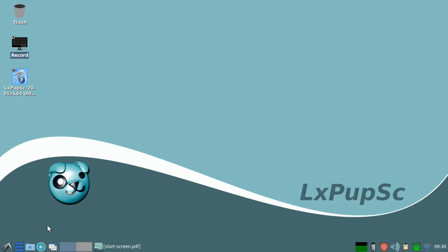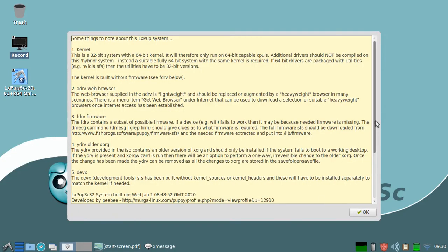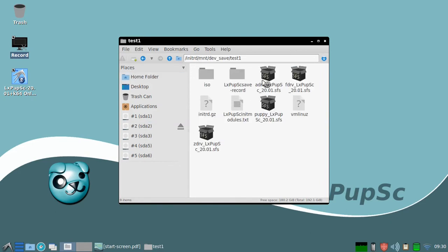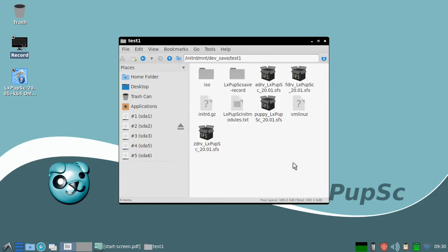If we first look at the system that we're running on, we'll see that it was built on the 1st of January this year, so it's quite an old system. Looking at the ISO, it's the plus-zero version. It's a frugal install, meaning that rather than taking over the whole disk or partition, all of the components of LXPUP are contained within a directory and consist of four SFS files. The main one is the Puppy SFS file, which is the system file.